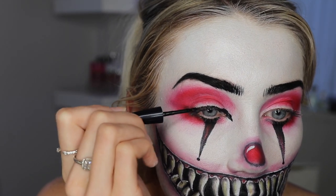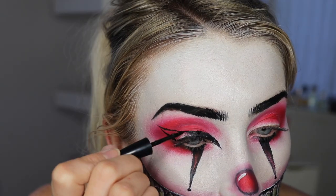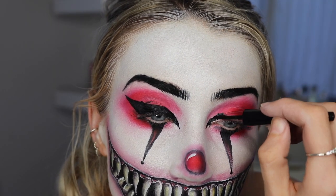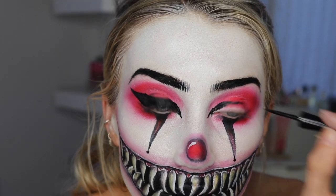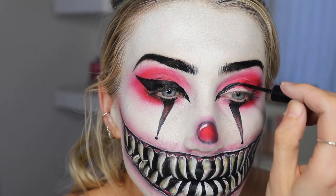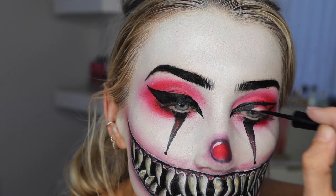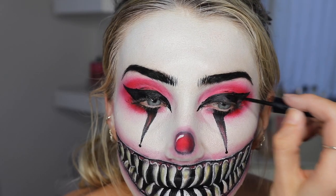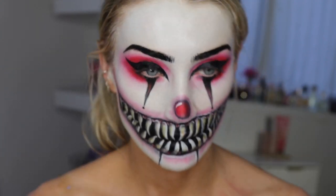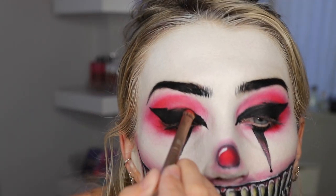I did two little dots but changed those to circles later. Now I'm doing this big dramatic graphic liner and I tried my best to get them symmetrical — I really struggle with that but I feel like I'm getting better. It's like a big winged liner and then you want to attach it up and fill in that whole area with the black liquid liner. I really point the inner corners and extended them quite a bit.